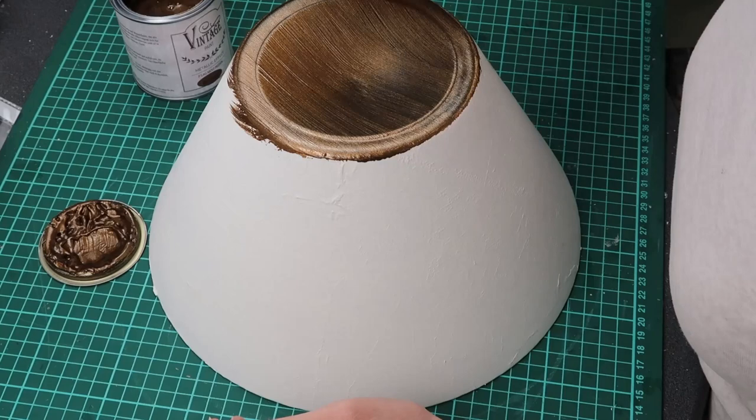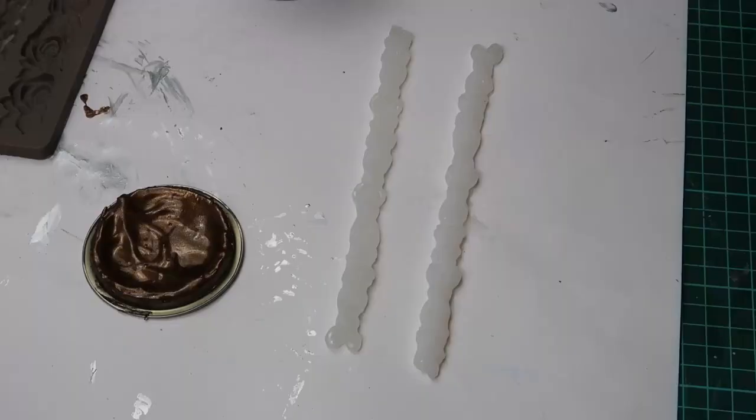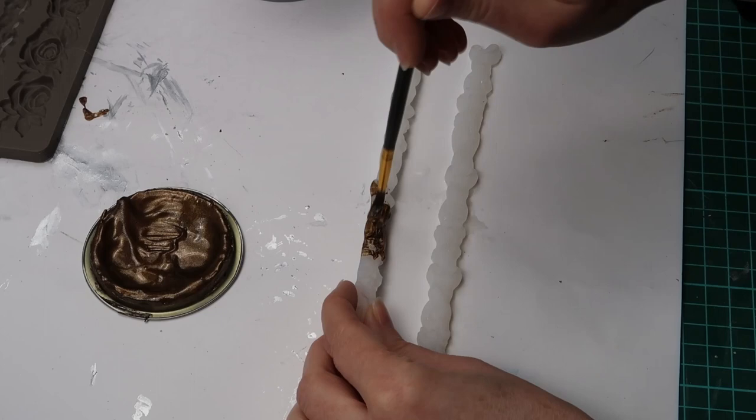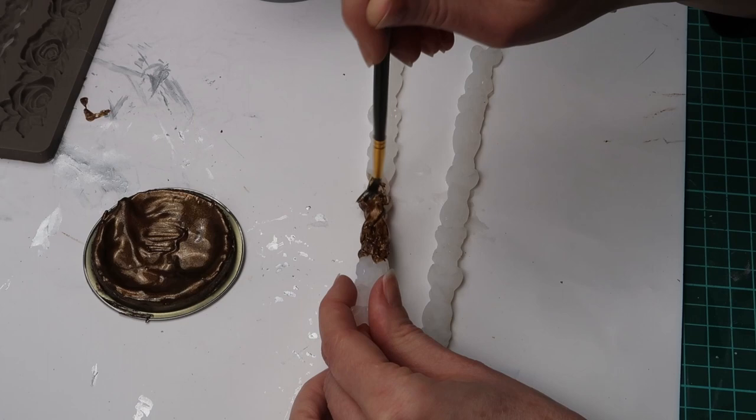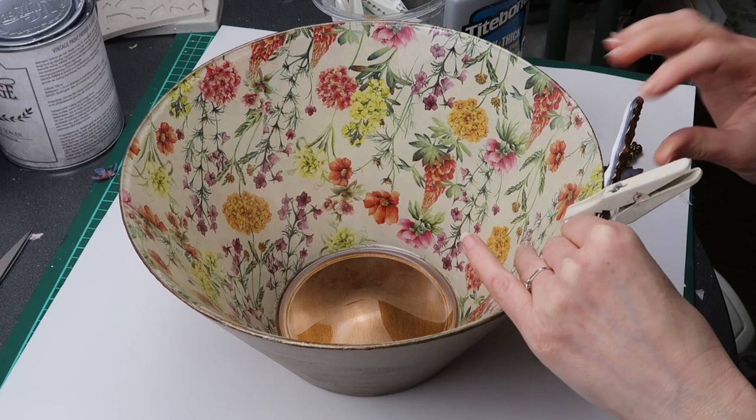A coat of primer and sealer on top of the bowl helped the paint adhere better. Using silicone molds and hot glue I made trim for the top of the bowl. After applying a coat of primer and sealer I applied metallic bronze paint. I glued the trim on top of the bowl and held it in place with clothes pins until the glue dried.